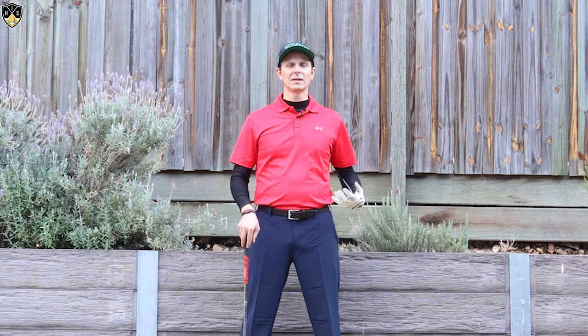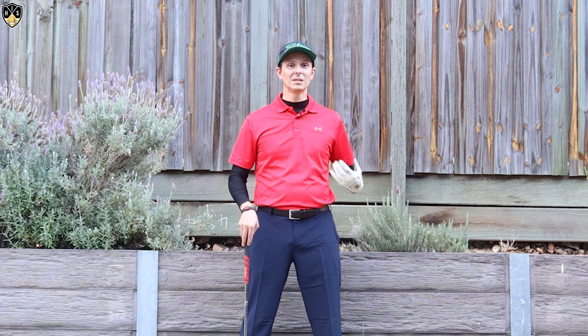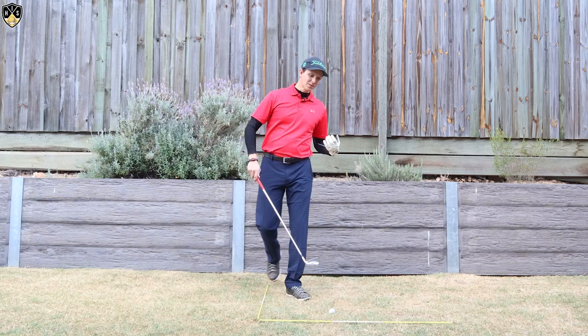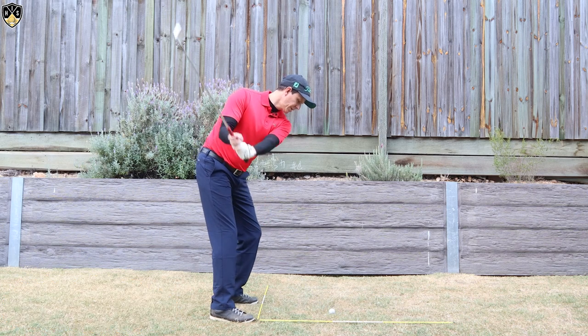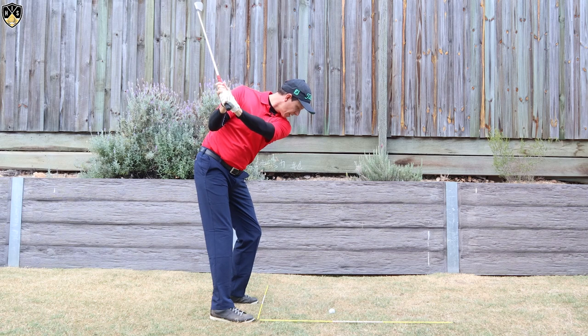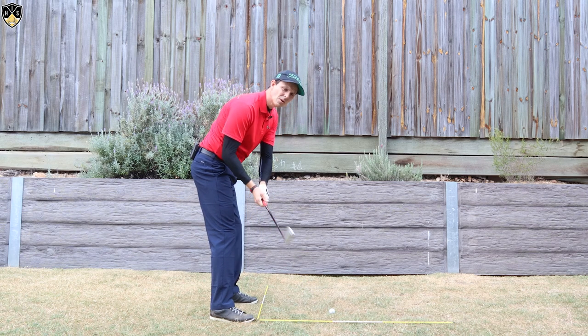So what does right side bend look like? Because you've probably heard it before, and no doubt you found this video doing a search for it, so you've been told you need more right side bend. I'll show you from the down the line angle here, and this is obviously for a right hander. Right side bend — if we get to the top of our backswing, the right side bend in the downswing is when we come down and that right shoulder gets closer to that right hip.